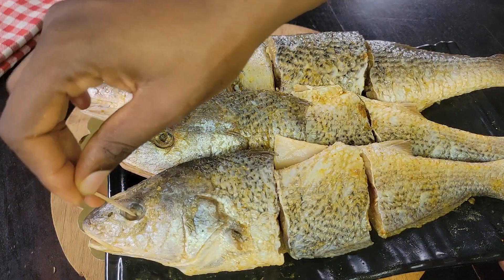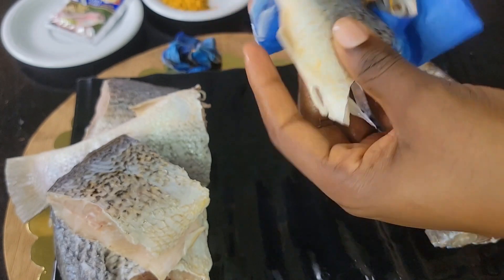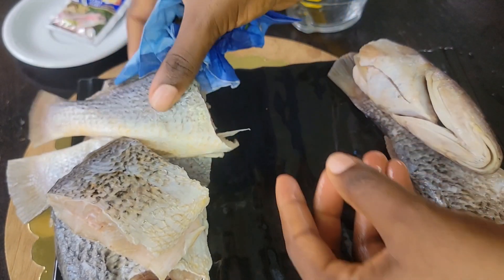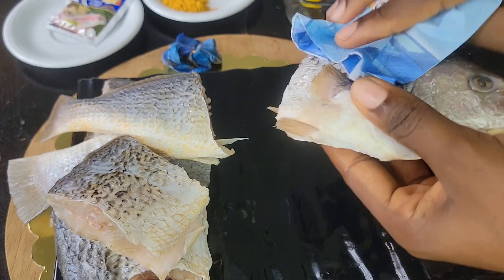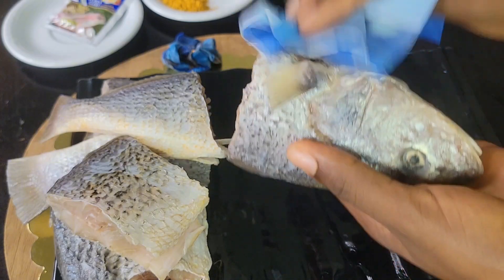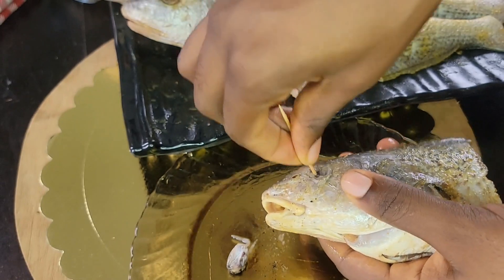I'm taking you back to the time before I seasoned my fish. You can see me using a paper napkin to wipe the fish and press it, ensuring that all the water is soaked out. After doing that I go ahead to season the fish. I already showed you how I seasoned it in the last video — if you didn't watch it, please go ahead and check it out.